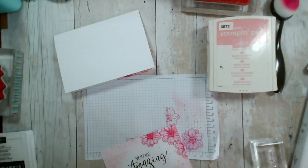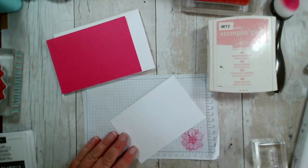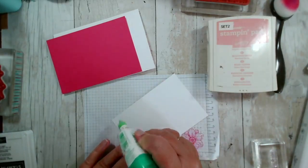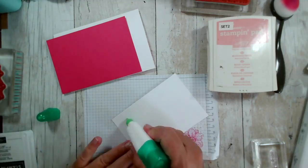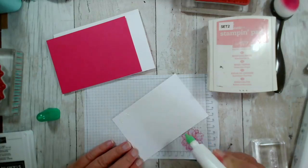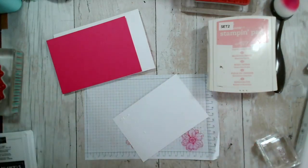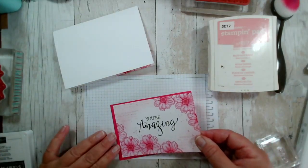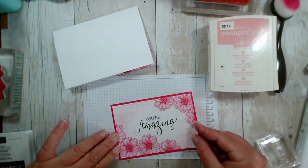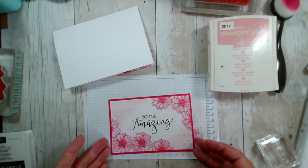Let us layer this up — I can do the same treatment on the envelope, of course. These layers are half a centimetre difference in total — about two or three millimetres. A scribble of glue near to the edges but not right on the edge, because you don't want it to squish out. This is going to go on my Melon Mambo layer. You could use a contrasting colour as well — the contrasting colour I would put on there would be, of course, Early Espresso.